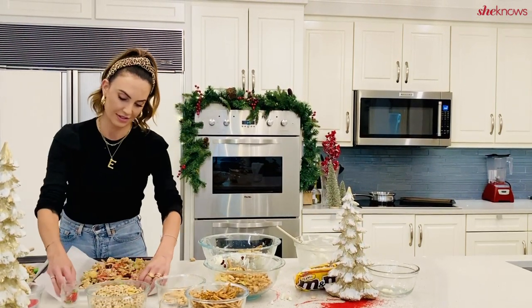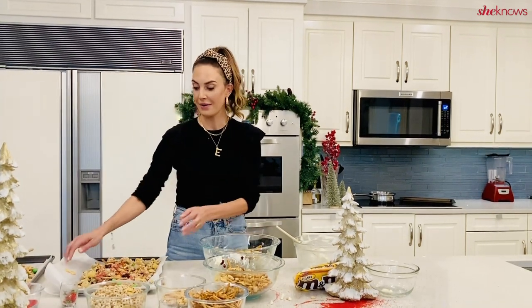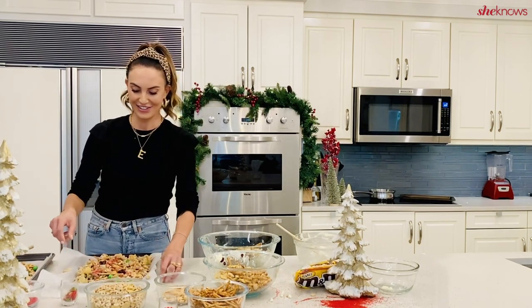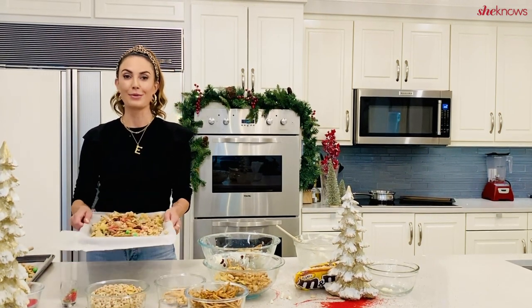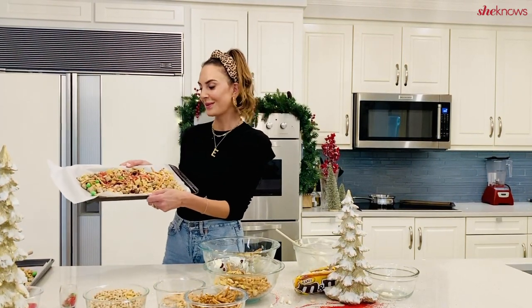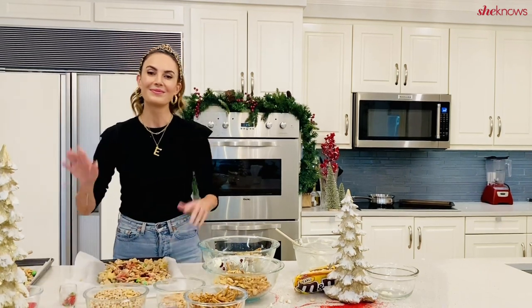Then you wait for it to dry — you can see it here. Once it's all dried, you package it in a cello bag, put a beautiful ribbon around it, and give it to all your friends. They will love it. It's the perfect mix of salty and sweet. You can order from Bird Bakery or make it at home, but I hope you enjoy it either way. Thank you guys for watching — the recipe is posted. Bye!